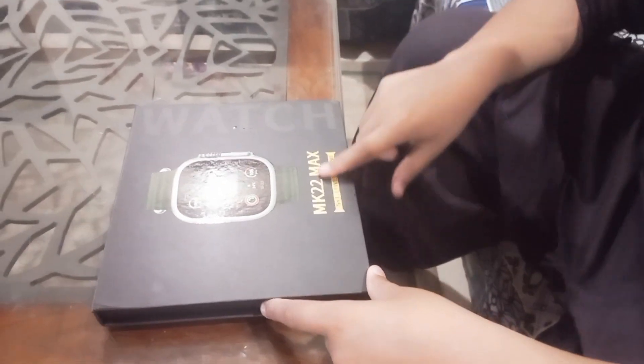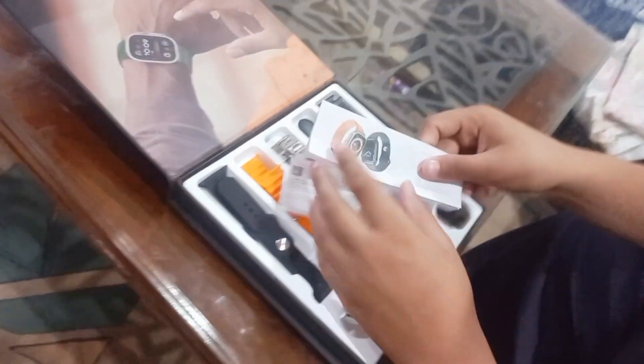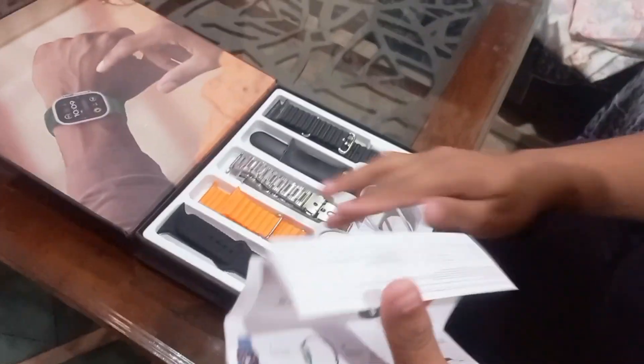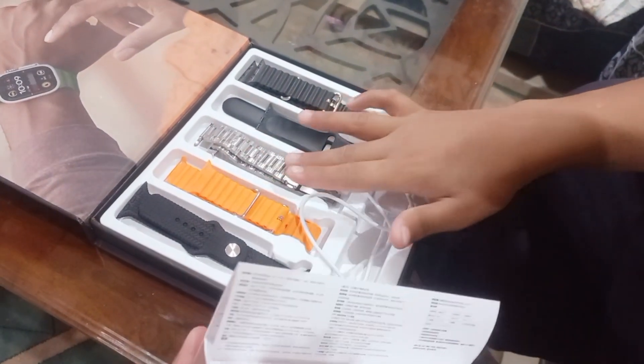Today I got the MK22 Max. Let's open it — here is the instruction manual provided inside the box. In it we get five different types of wristbands: one is black, one is orange, one is silver, and the other two are also black.